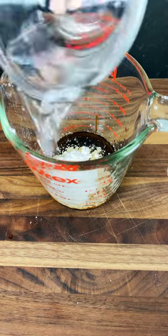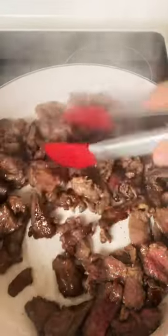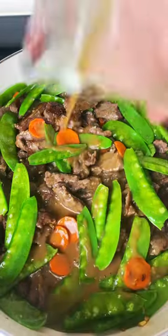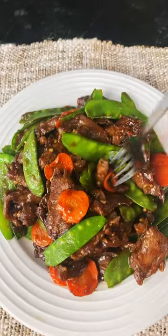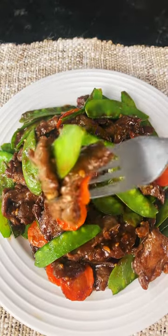Then in a skillet, add oil and your meat and brown on both sides. Move to bowl, add more oil, add garlic and ginger, then add carrots and snow peas. Add meat back and pour sauce over mixture and heat till thickened. Serve up this really tasty dish alongside some rice. Enjoy!